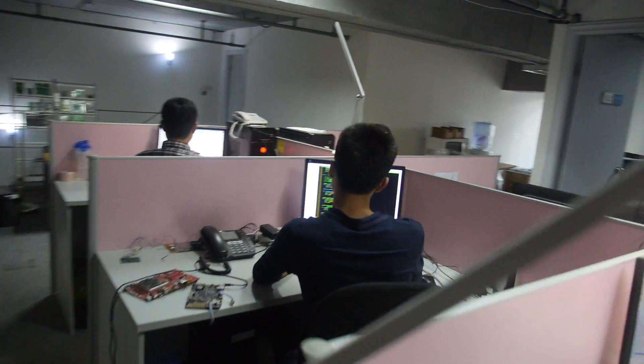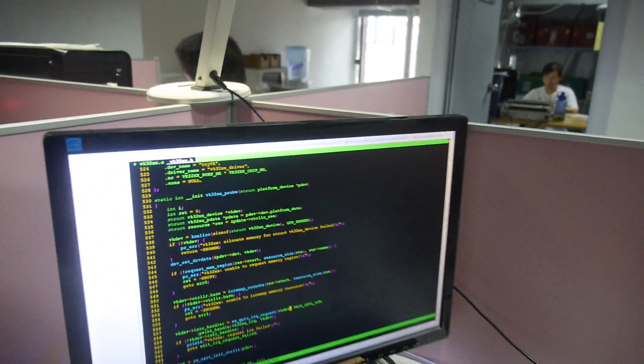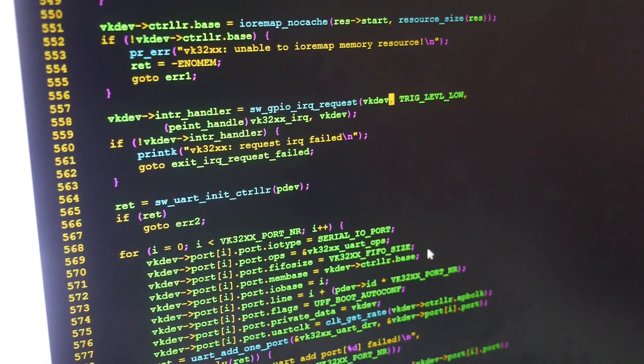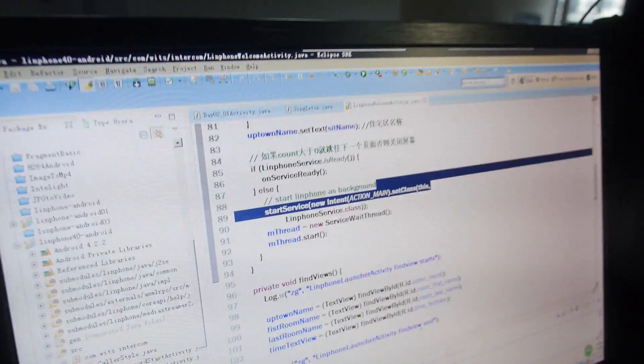And these guys, what are they doing over there? This guy is doing the Linux driver. He's a new engineer at our company. What is this? It's a UART driver, for Linux. And you provide software solutions? Yeah, if people have software requirements we can do it — we can do many requirements for customers, such as APK engineering. So this is Android APK development.